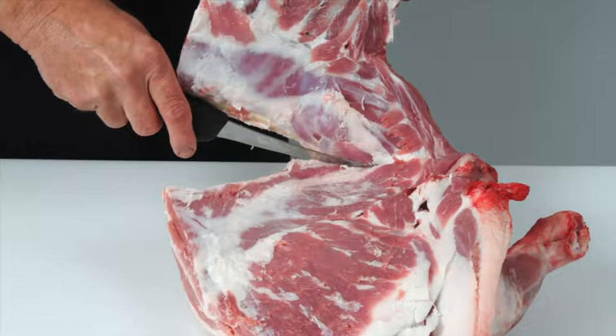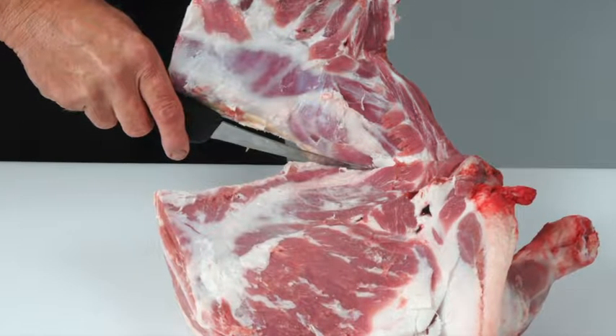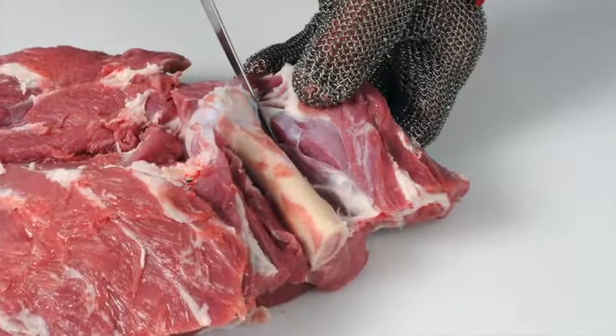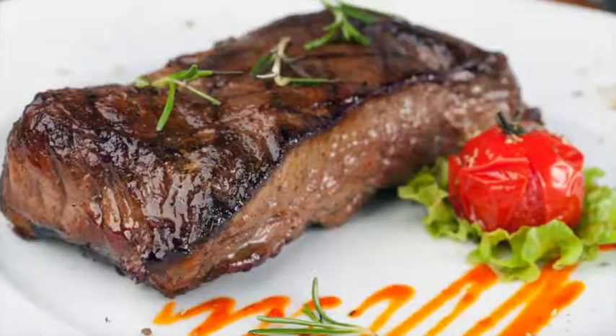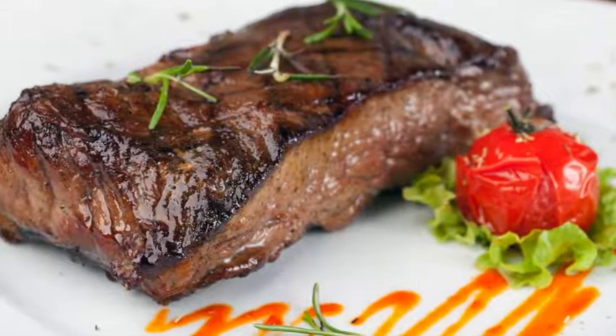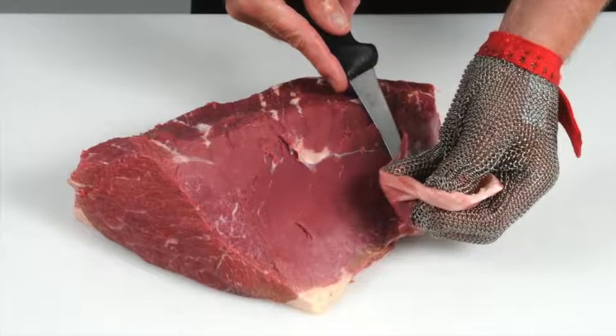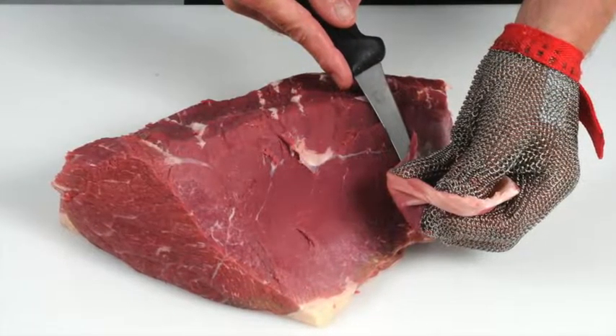Including: learn how to debone and break down beef and lamb carcasses into primal cuts, and how to cut primal muscles into retail and food service cuts. Learn how to produce cuts that deliver a more tender and consistent eating quality. Learn how to recognise different beef and lamb cuts.